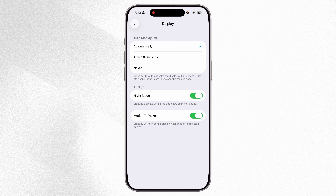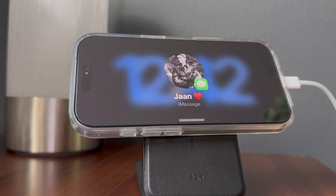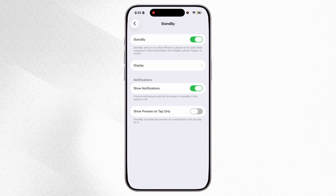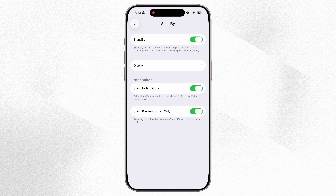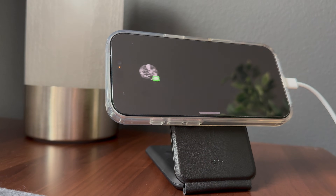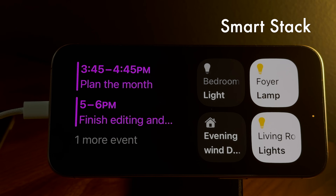I would also turn on Motion to Wake, so the StandBy screen lights up automatically when it detects movement instead of being completely turned off. Once that's done, go back to the main StandBy settings page. Here you can choose whether notifications show up in StandBy mode. If you're often around other people like at work, you might want to turn this off for privacy, or a good middle ground is enabling Show Preview on Tap Only, which keeps notifications hidden until you tap the screen.